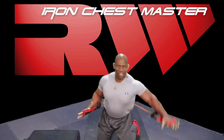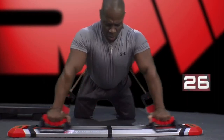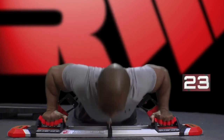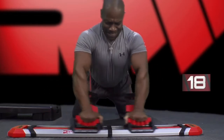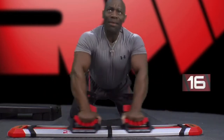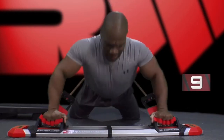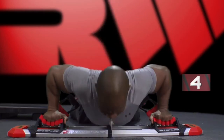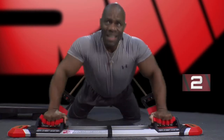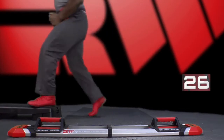Switch. Chest press contractions. This is the third set. Come on, do it again. Keep that rhythm. Lock yourself into a rhythm and try to stay with it. You've got less than 10 seconds. Good. Switch. One, two, three. Good job.